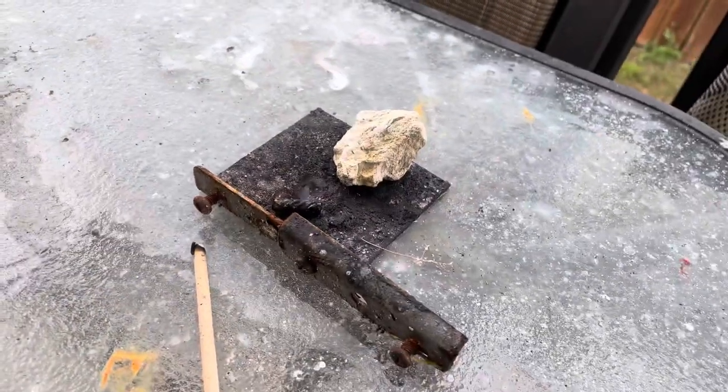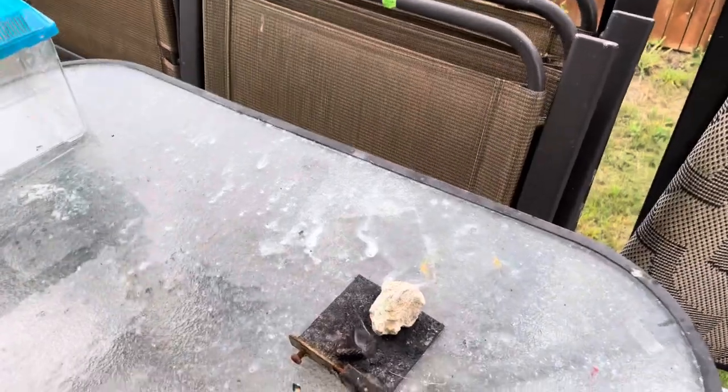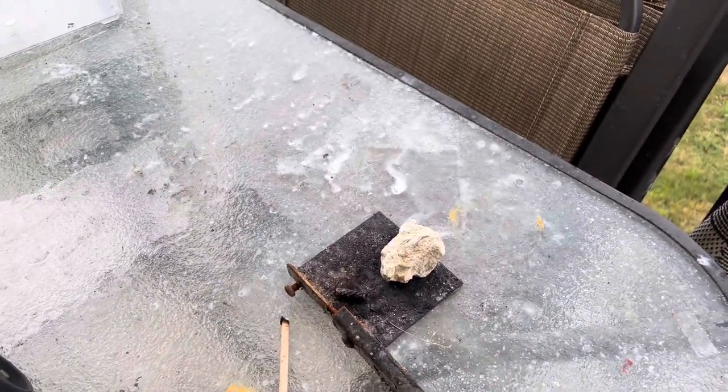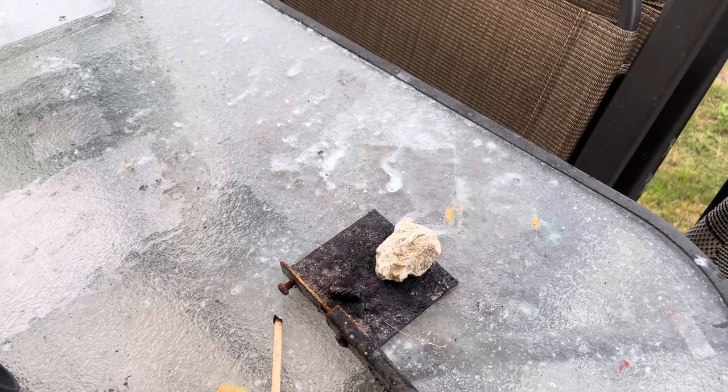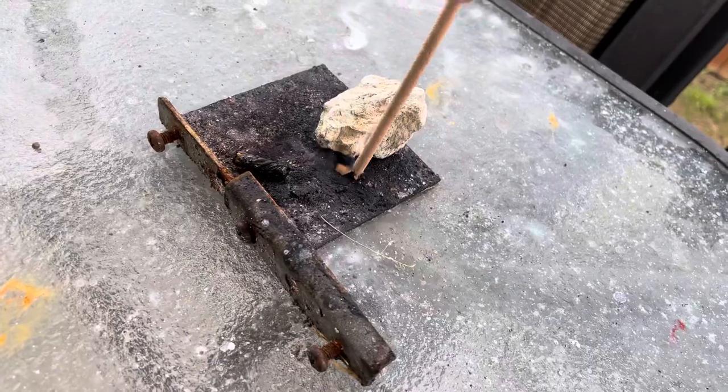That white hobby fuse though is very fast — I did not expect that. It took off and almost burned my fingers off. So anyways, that's the hobby fuse if you are interested. I'm using that for my artillery shells. Thanks for watching.